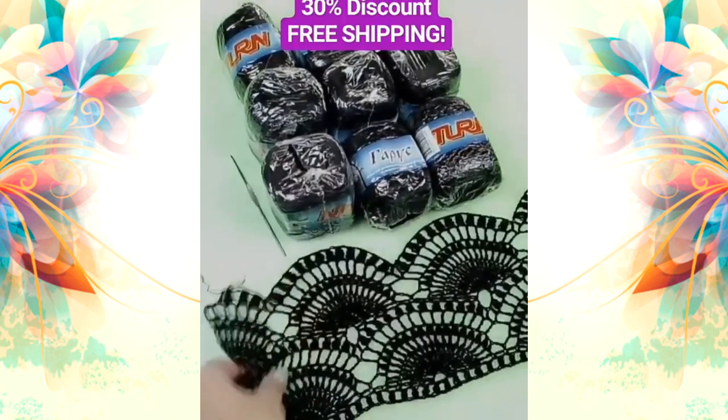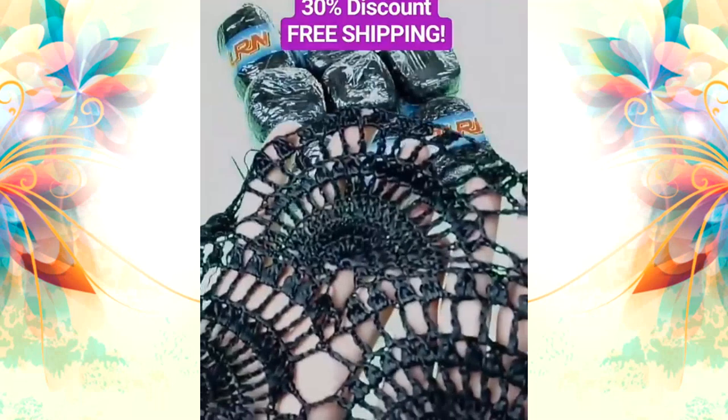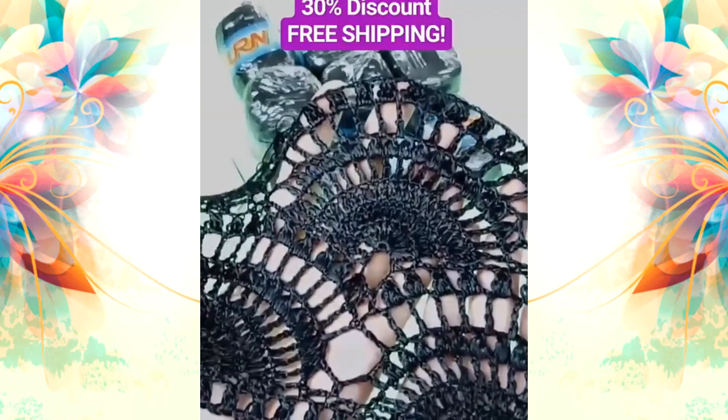Let's see closer to this lace. I already prepared some part. It's very soft, shiny, silky. Fantastic for dresses, blouses, skirts, tops. I am sure you will enjoy working with such a high-quality thread.